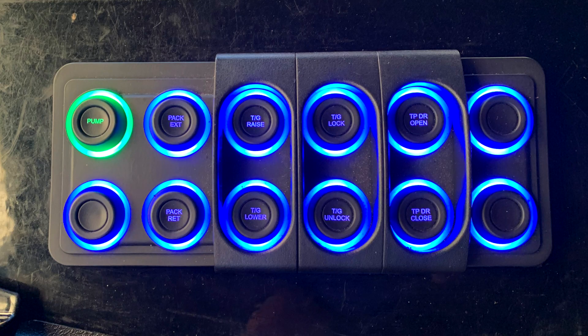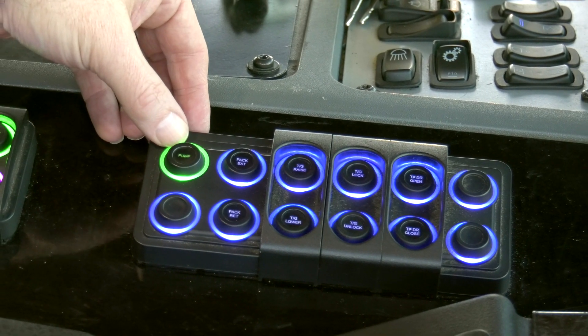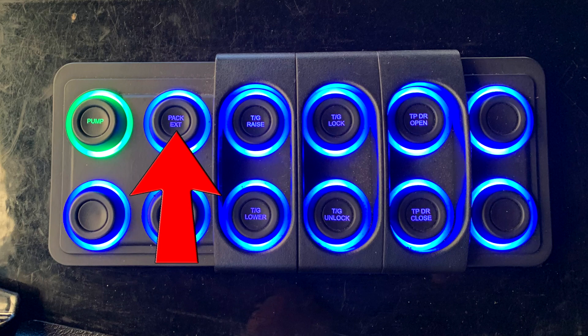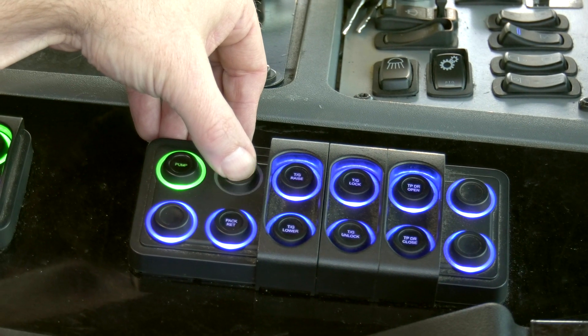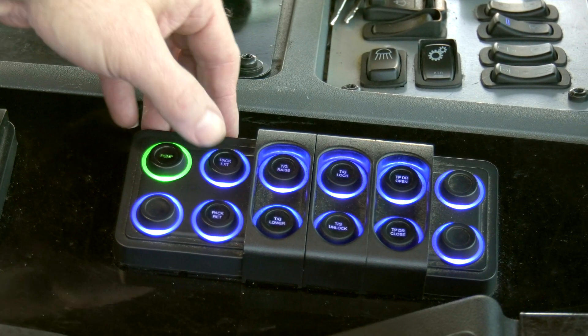Console main keypad: Pump — turns the hot-shift PTO on and off. The pump is on when the green light is illuminated and off when the red light is illuminated. Pack Extend — when pressed, the light will begin flashing green, the packer will extend and complete a packing cycle. When the cycle is complete, the light will return to solid blue.